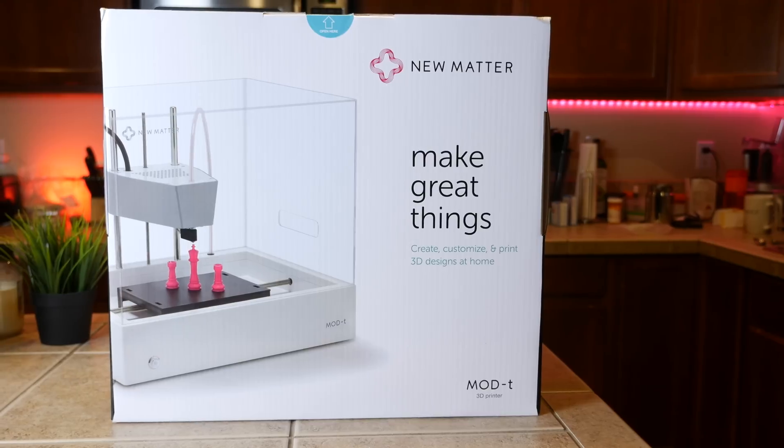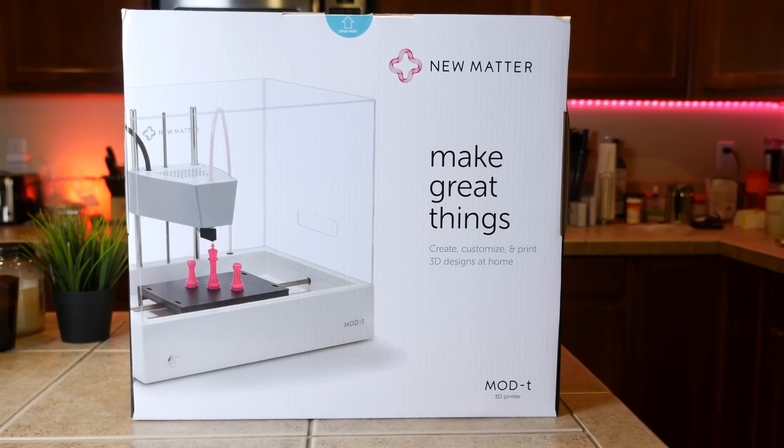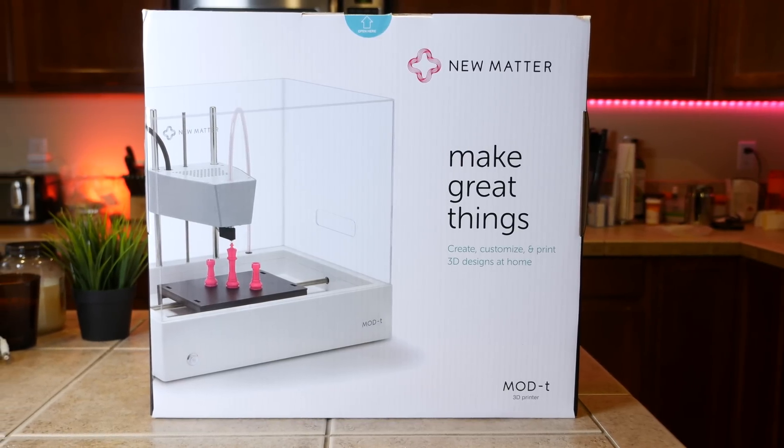Now that just blew my mind. I've always shied away from 3D printing just because it seemed a little too technical, even for someone like me — a little too confusing, something I didn't want to take the time to learn. But when I saw this new 3D printer from NuMatter called the Mod T, I knew I had to give it a try. What NuMatter's done is created a way to simply 3D print objects directly from a web browser on your computer or your smartphone.